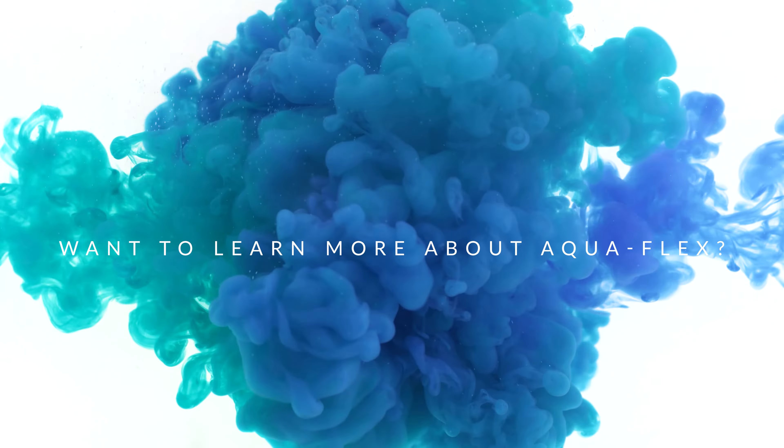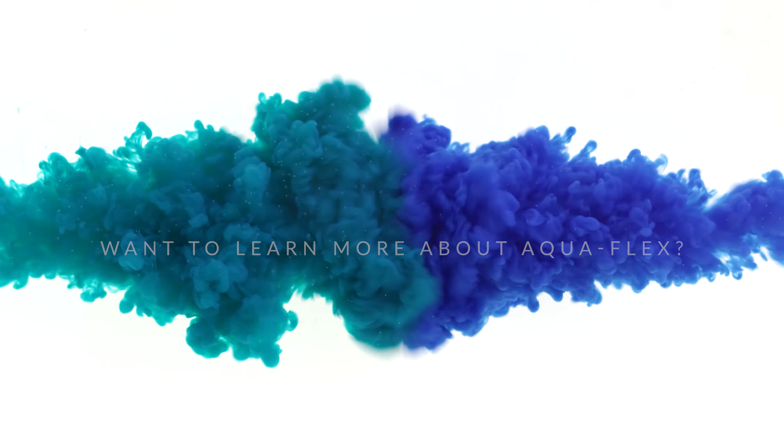Want to know more about Aquaflex? Reach out to your account manager at AES Drilling Fluids.